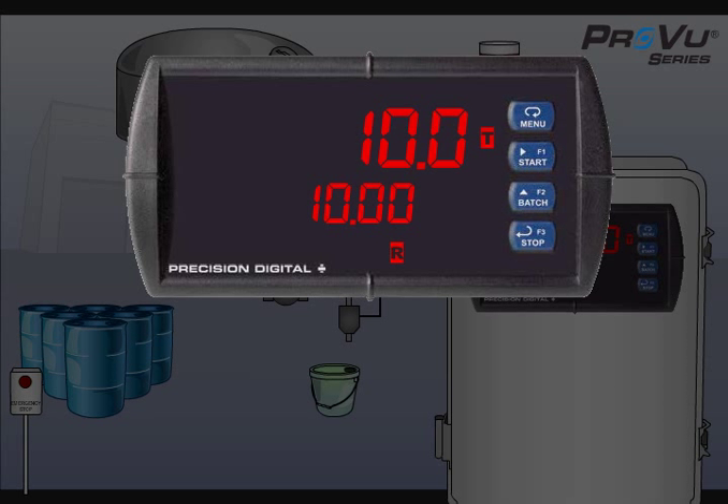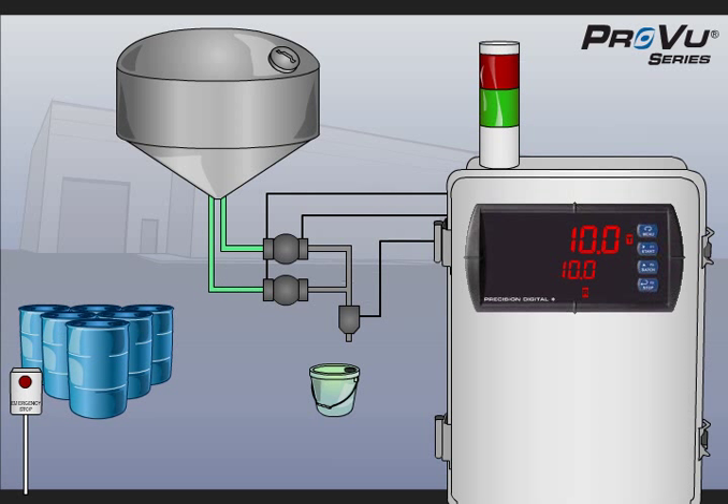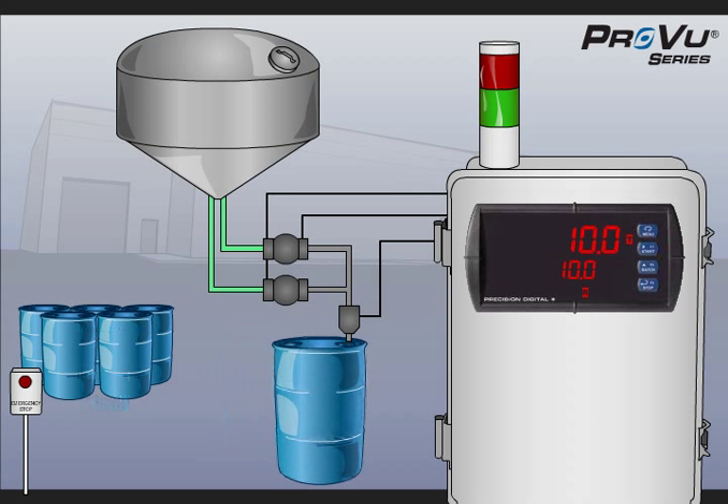Now, let's see this system in action. First, a new barrel is moved into position. The previous barrel was a 10-gallon batch, so the user presses the batch key and sets the new preset to 55 gallons. The user then presses the start key, beginning the batch.